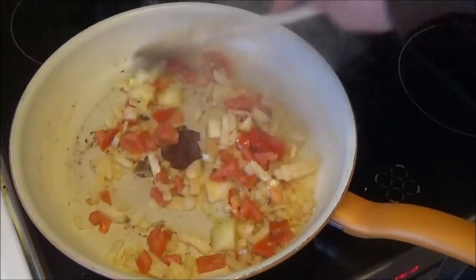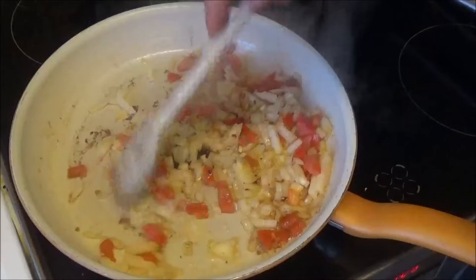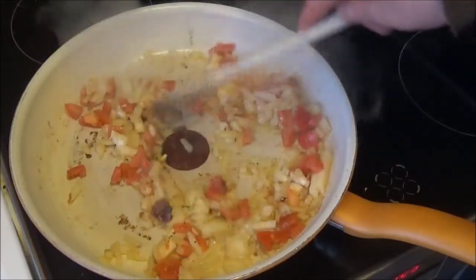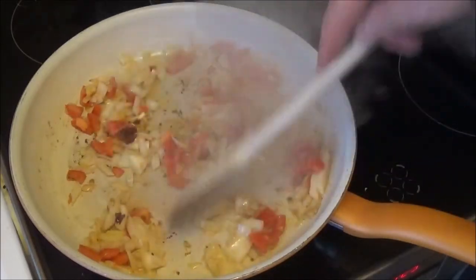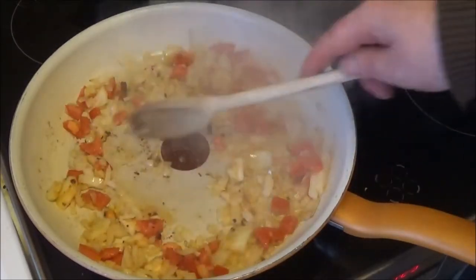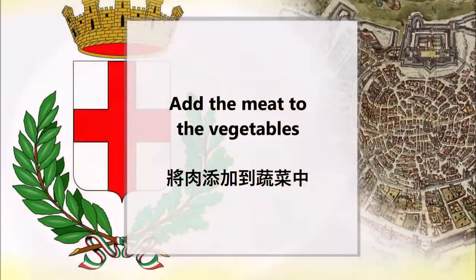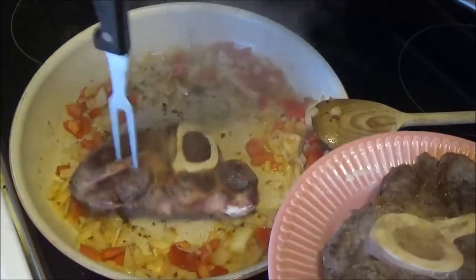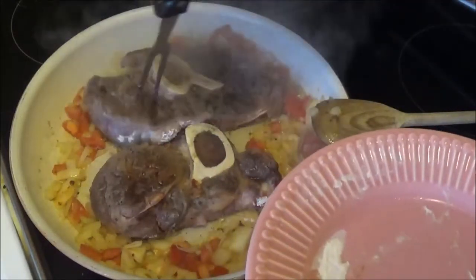Put two eggs in the oven. Add half the lid. Put the flour and stir. Add oil and turn it on.